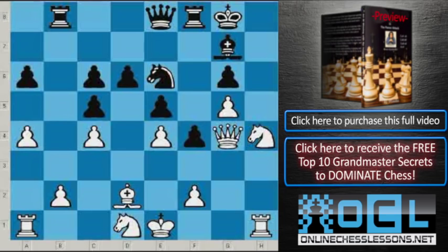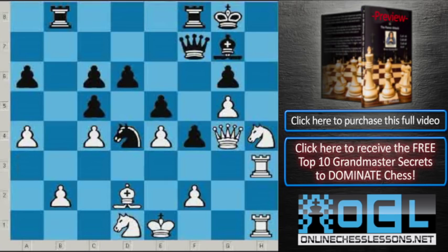After Knight e6, White played Rook a3 — they want to transfer the rook to the kingside. Knight d4, Rook to h3, Queen f7, Bishop to c3. Obviously they want to eliminate this knight on d4.